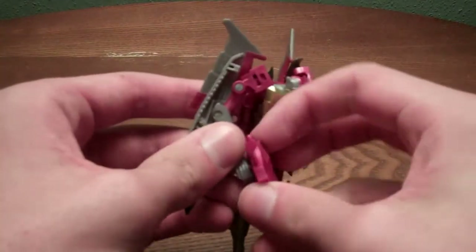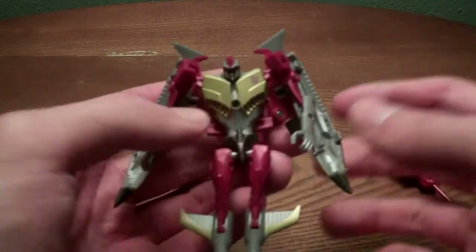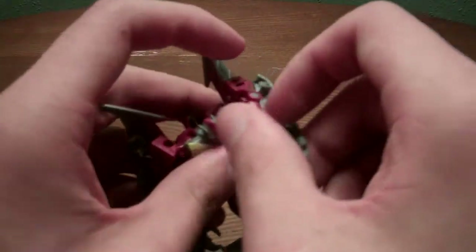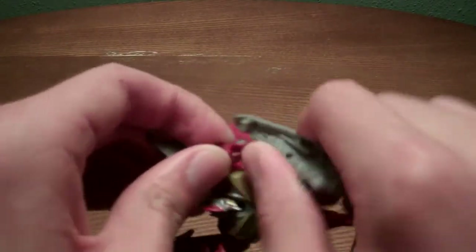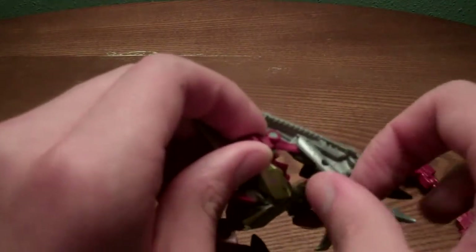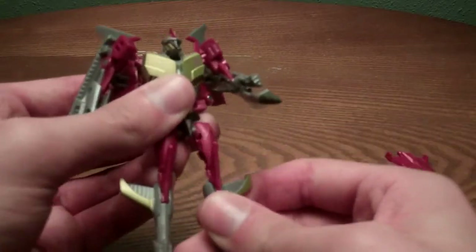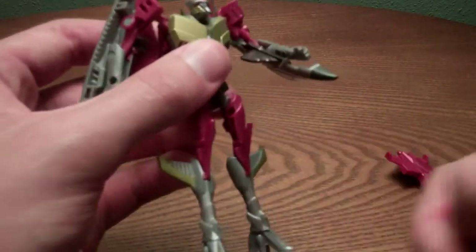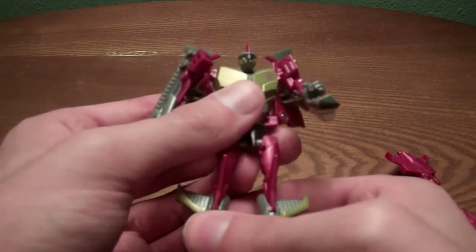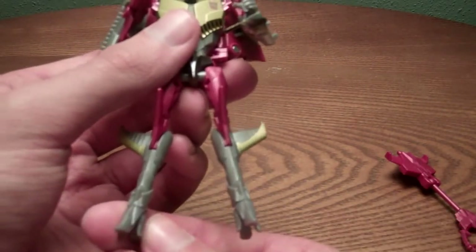Articulation: he has ball-jointed shoulders, you can angle the wings any way you want, they go in and out. Below the shoulder joint there's an elbow. No waist, but it kinda makes up for it with ball-jointed hips, and he's got knees — which I might actually paint up, touch up the knee spikes with something. For some reason his feet can turn, I think it's for better poses. But the go-go boots are still go-go-ish.